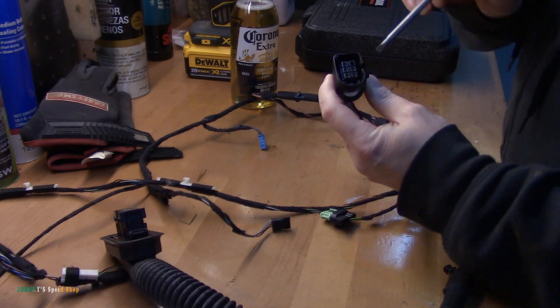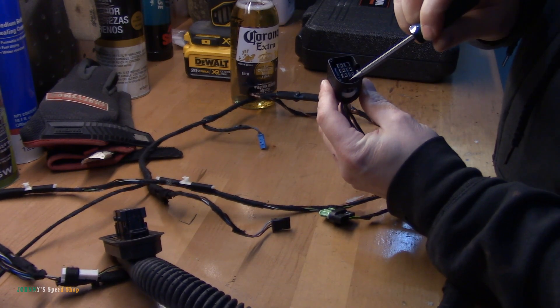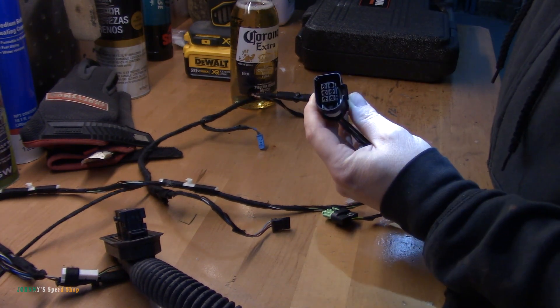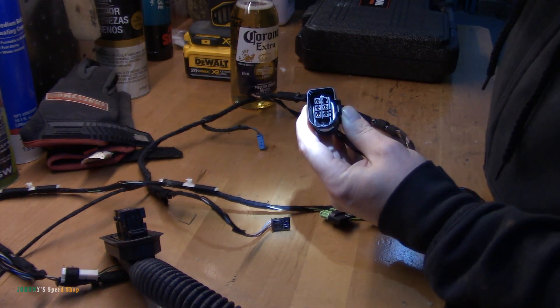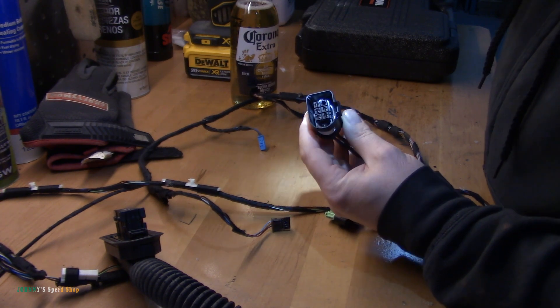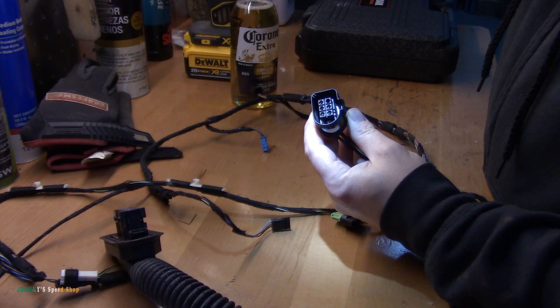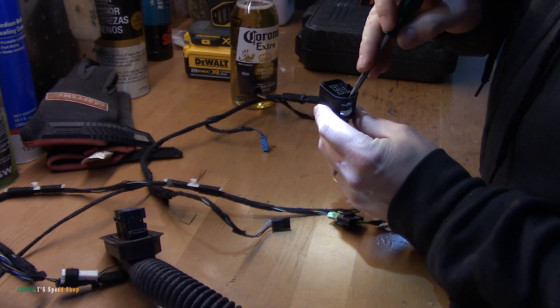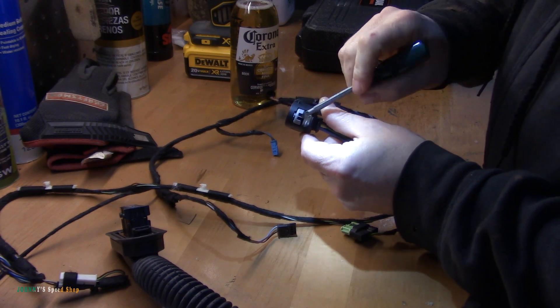So there's a couple things going on here. There's a gray lock — hopefully you can see that. Let me put a light on that. There's a gray lock inside that connector, so you just need to pull that out first. Just get a little pick or a screwdriver, whatever you need, and just pop it.